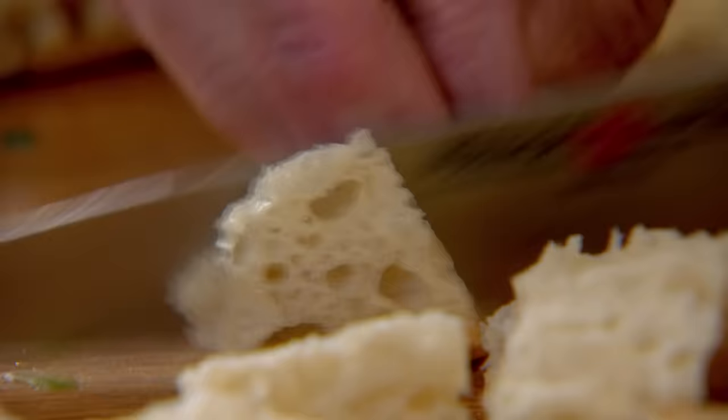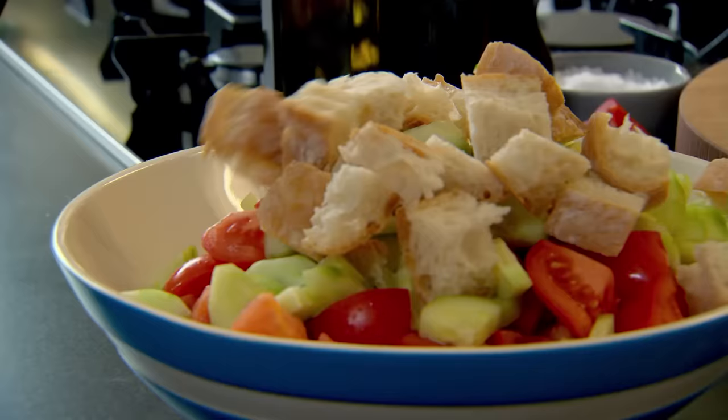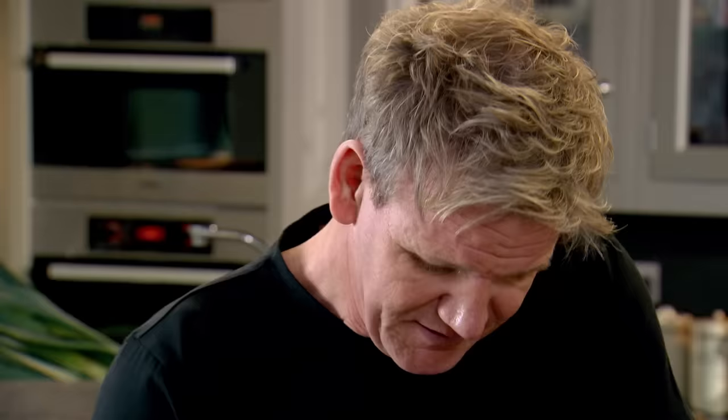Now to give gazpacho its unique texture and thicken the soup — bread. And the crispier the crust, the better. Then garlic, thinly sliced. Next, spring onions, nice and roughly chopped. And basil, stalks and all. We can use basil stalks, parsley stalks, tarragon stalks — they have the most amazing flavour. Basil in.